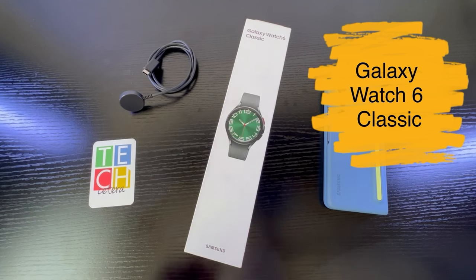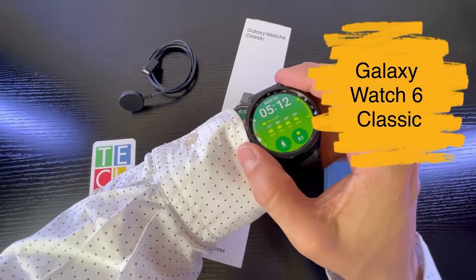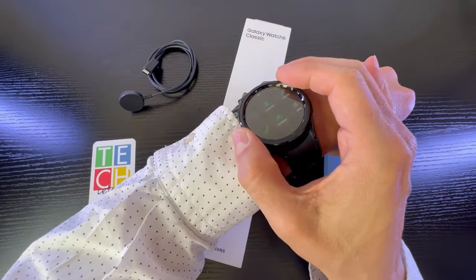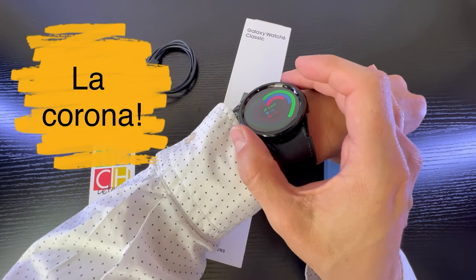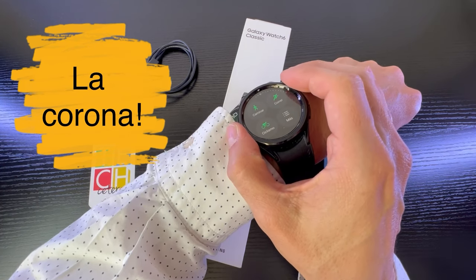This is the box of the Galaxy Watch 6 Classic, the most recent watch from Samsung. Here is the corona, and it has a very interesting approach to follow-up and exercise tracking.